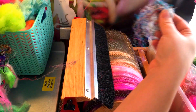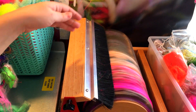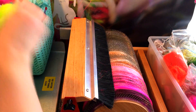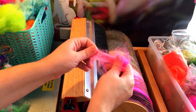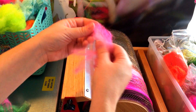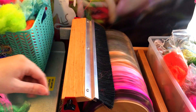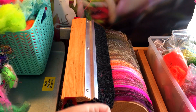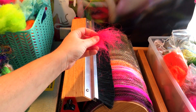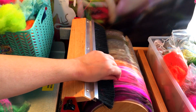The same thing with some of the sari silk fiber — I'll just add that right here. There are some alpaca locks that I've dyed. This is an extremely fine alpaca and I'm going to just add that on there. The same thing with some of the Angelina fiber — I'm going to go ahead and place that right here.